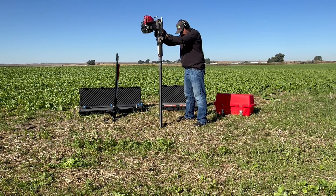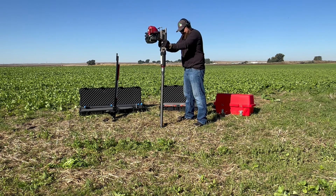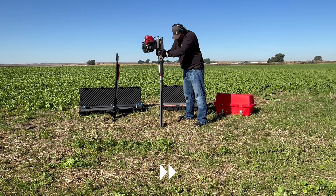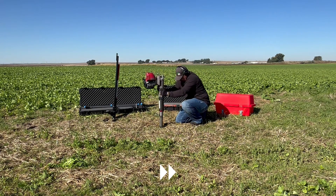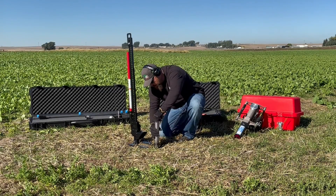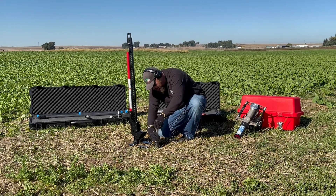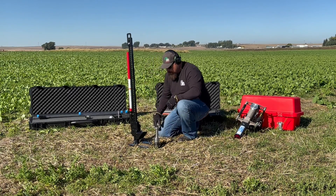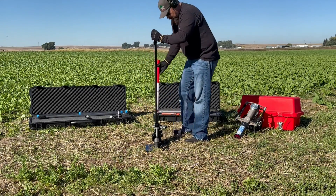Now it is time to drive the 4-foot slotted sampler tube to collect your sample. Once you have reached your desired sampling depth, replace the drive head adapter with the pole cap, and place the removal jack under the pole cap to start extracting your sampler.